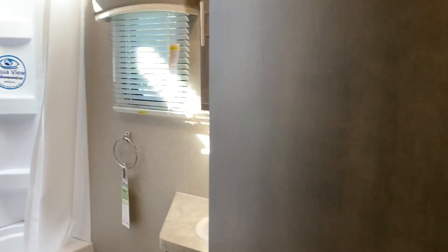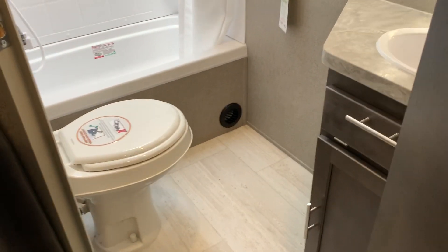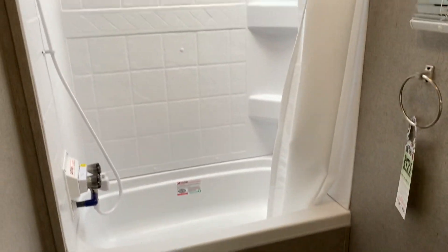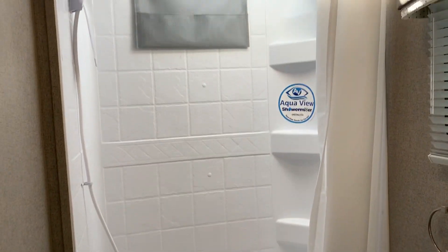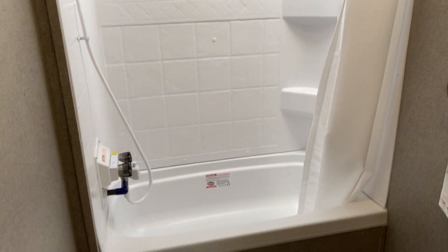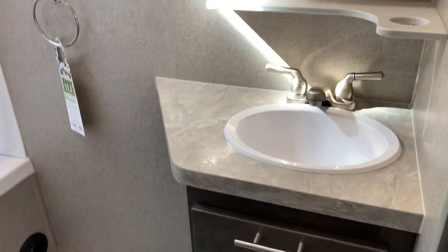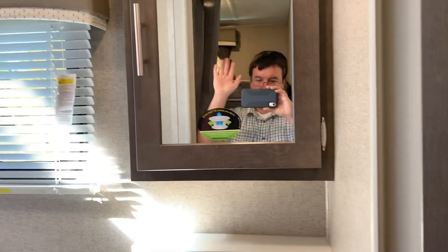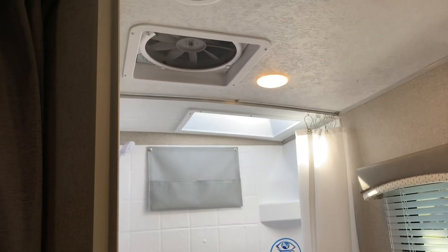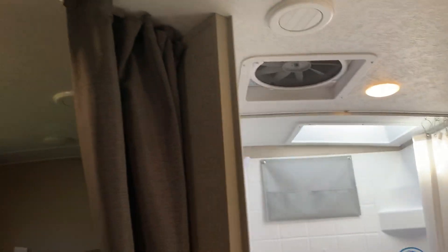Now let's check out the bathroom. There's a nice room in here with a tub. With the bunk models they usually use a tub — they figure you're going to have smaller kids and a tub is more suitable for them. There's a sink, the standard MaxAir fan with the cover in the bathroom, and the AC is ducted throughout.